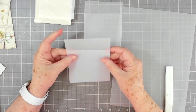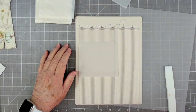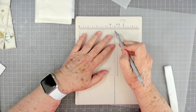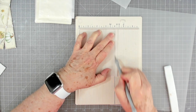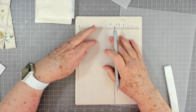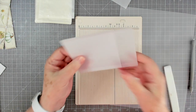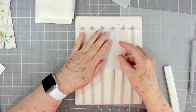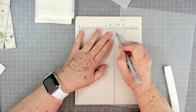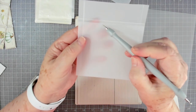Now I have two pieces folded the way I want. I'm going to take my scoreboard and scoring tool and score on each side at about a half inch — just need a half inch to fold over. I'm lightly scoring, not pressing hard. I'll turn it around and do the other side. Then while I have the scoreboard out I'm going to score the little flap at the top at four inches, leaving a small gap so you can insert pieces.